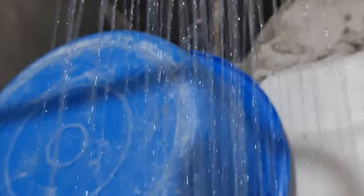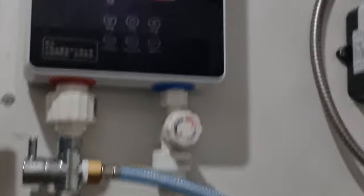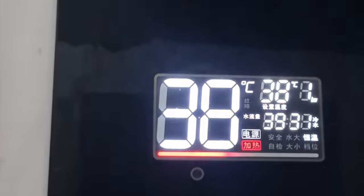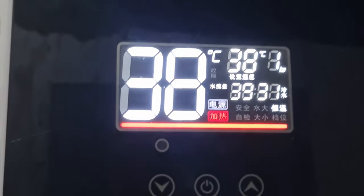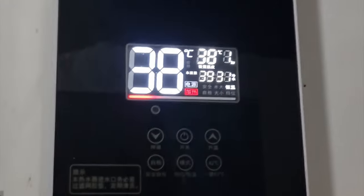The water is now flowing strong. Anytime I can have hot water in my shower. The night before, I had to time when the water pressure was strong enough before I could bathe.